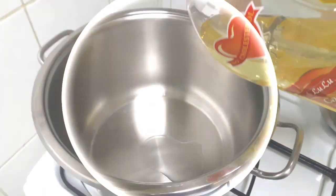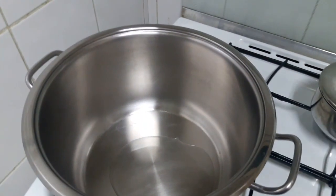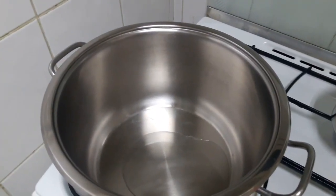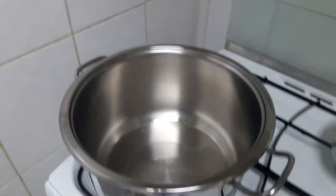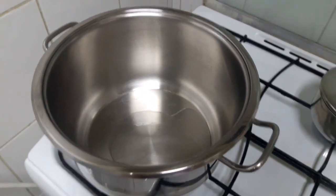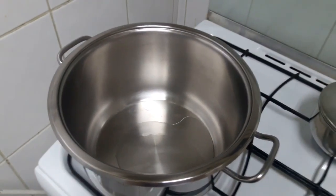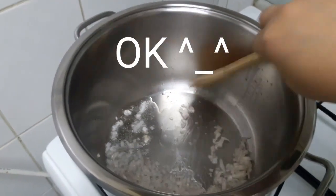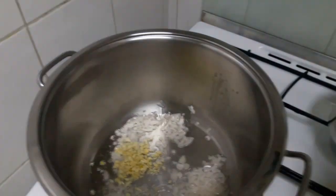As usual, we're going to add some oil because we need to sauté the onions and garlic. I'm using the same pan — this is my favorite pan because this is the only pan we have. I'm joking. Okay, let's cook with the garlic.